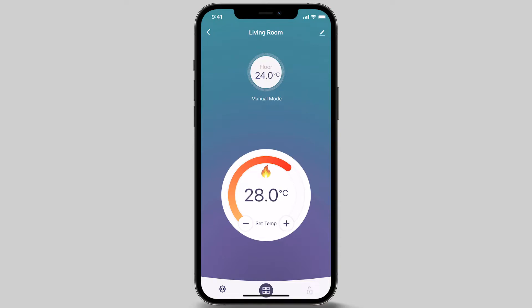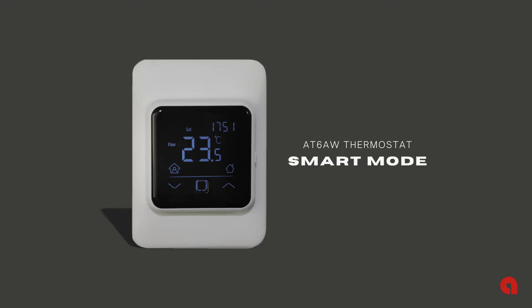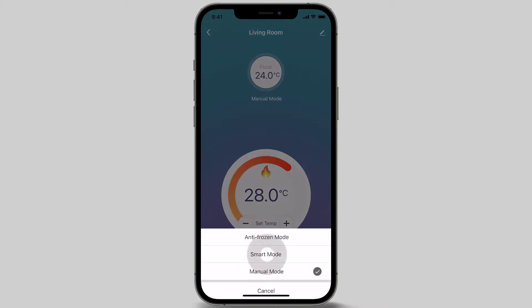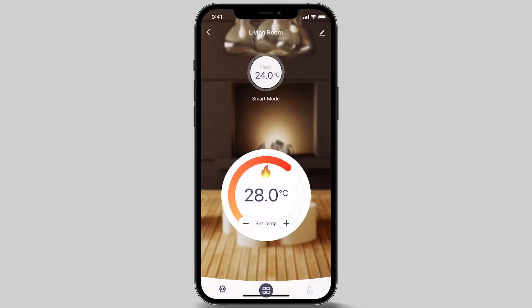The last mode option is smart mode. This is the recommended setting for the thermostat to operate to a programmed time and temperature schedule to suit your pattern of use. To set up your thermostat in smart mode, press the mode button at the bottom of the screen and select smart mode. Next, to set up the thermostat parameters and program the heating schedule for smart mode operation, press the settings icon on the bottom left of your screen.